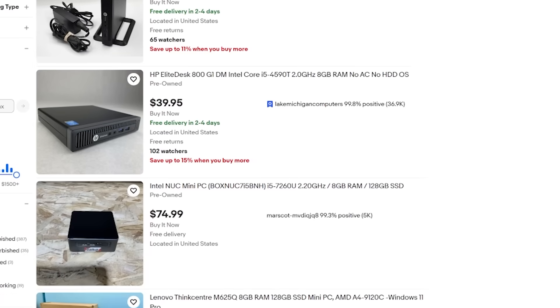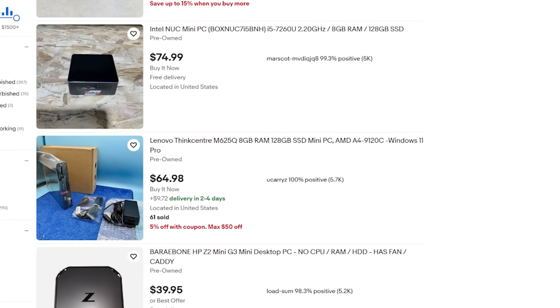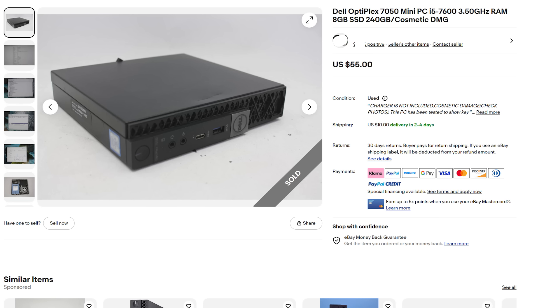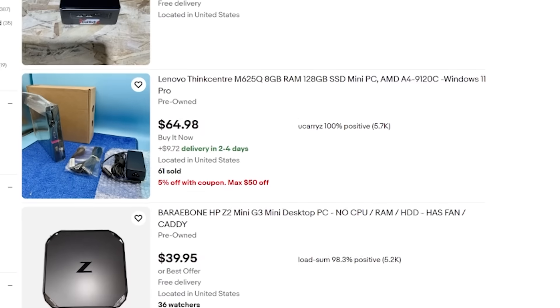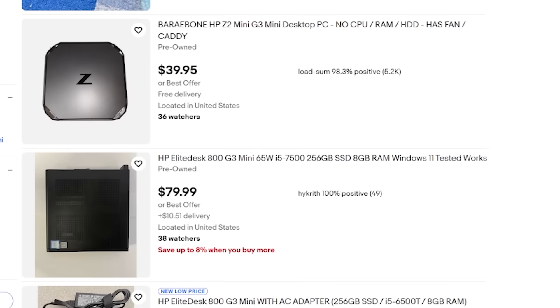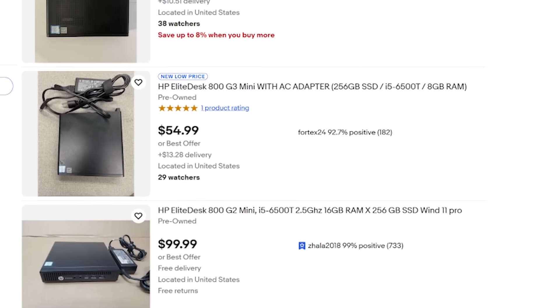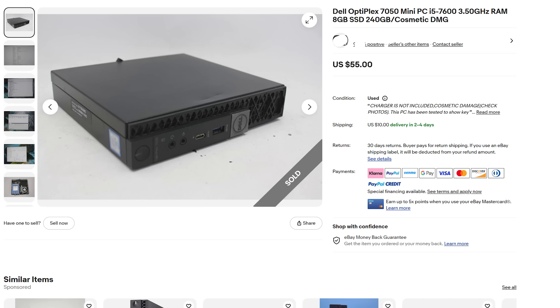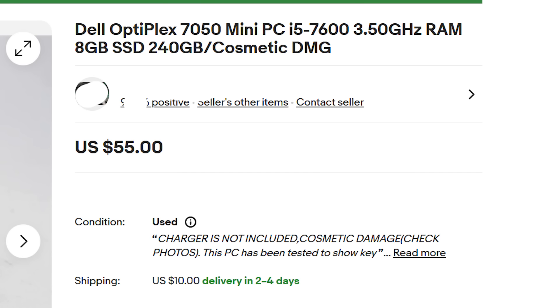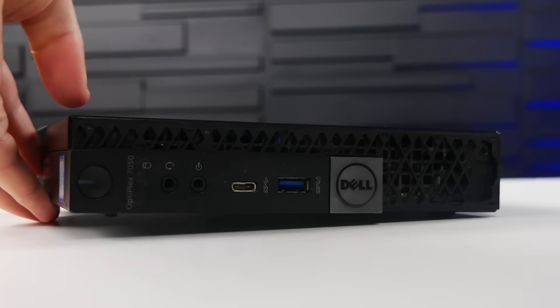Now that I have my targets figured out, it's time to go shopping on eBay — pretty much the de facto place for used PC hardware. After scrolling for a few minutes, I found what I think is a well-priced Dell Optiplex 7050. I know what you're thinking, but give me one minute to explain. There are a few things you can be sure of in life: death, taxes, and cheap office PCs flooding eBay every single week. With large office buildings constantly turning over and upgrading their systems, we can take advantage of a market that is shockingly full of little PCs that are pretty good at emulation.